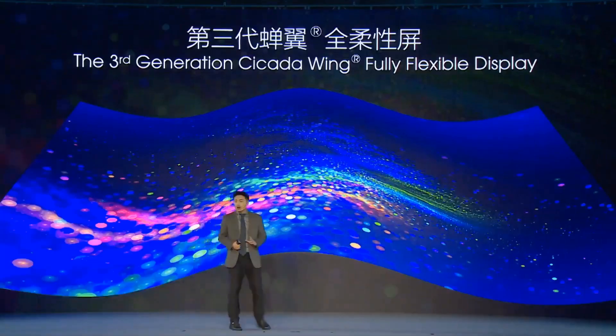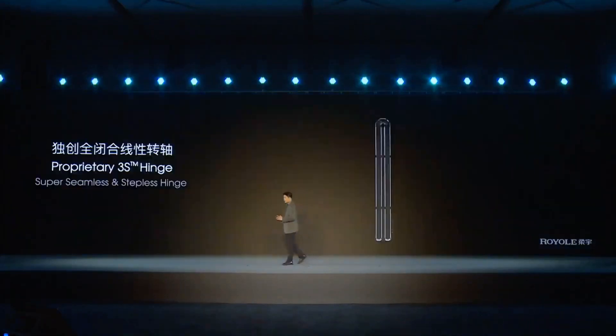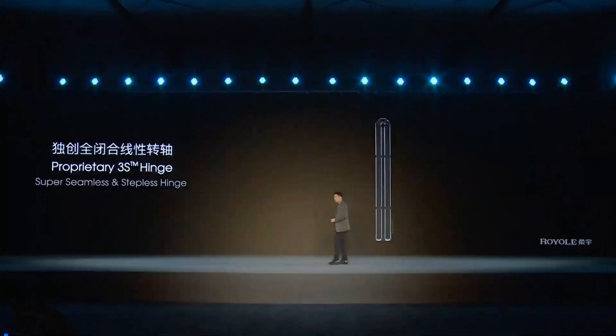This is mine. It's built on top of the third-generation Cicada Wind fully flexible display. We changed the hinge and the fold-in structure. It's now called a 3S hinge — a proprietary technology developed in-house. It's super seamless and stable.